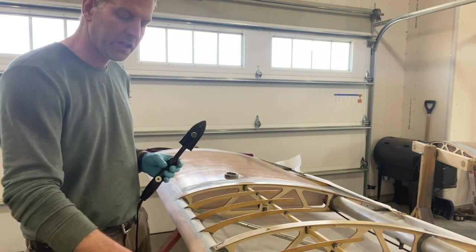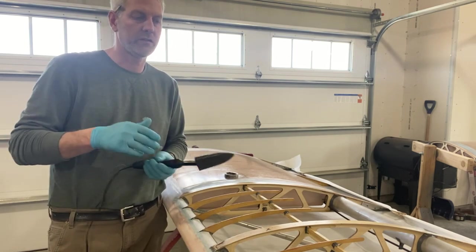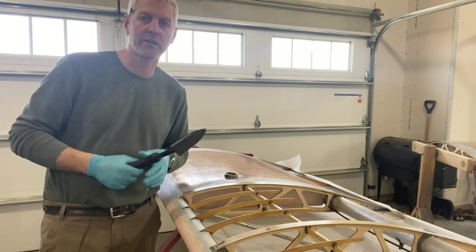So I've got the leading edge glued up. We'll flip the wing over and we'll just start gluing ribs and sticking fabric to it.